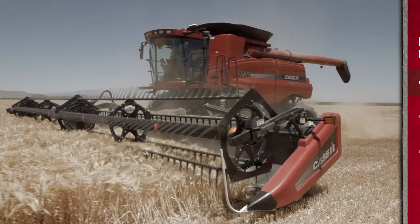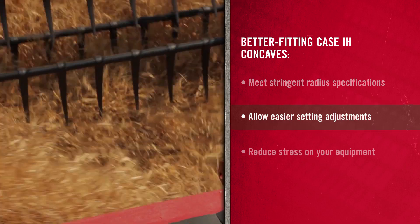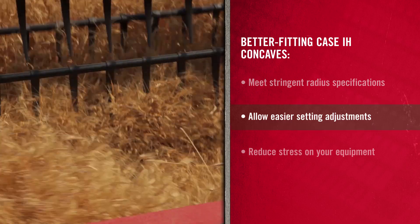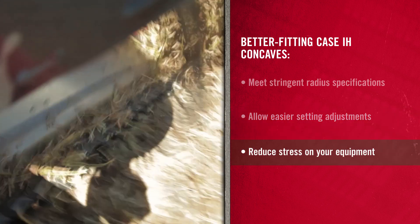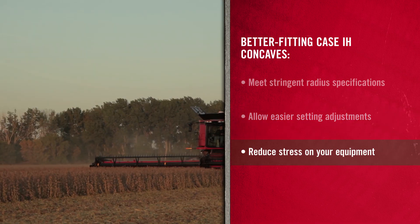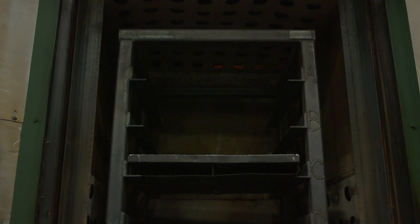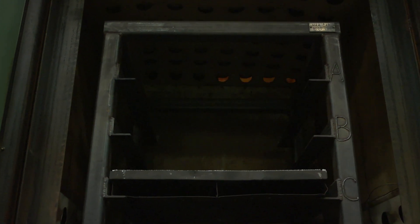Unlike concaves from aftermarket suppliers, our concaves meet Case IH radius specifications, making it easier to zero cut your concaves when adjusting your harvest settings. Using concaves tuned to your combine will prevent stress on other areas of the combine from increased tailings returns or sieve overloading. After machining, we heat treat and thoroughly test the concaves for long lasting strength.